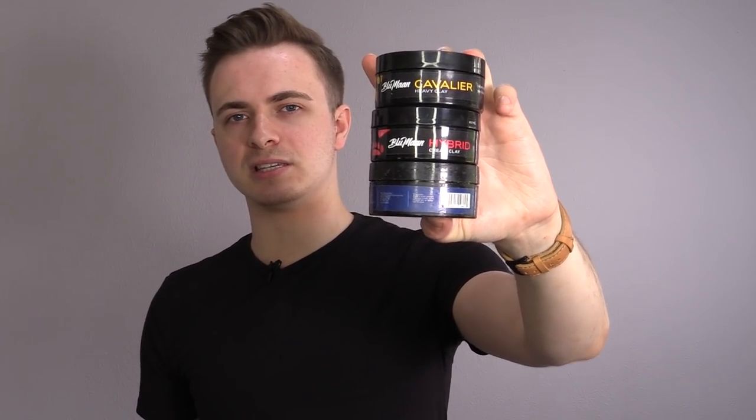Blue Man is one of those hair styling brands that I've been certainly very critical of in the past. I've reviewed all these: the original by Blue Man, then the Cavalier Clay, followed by the Hybrid Cream Clay. And in all truth, none of these particularly excited me. For my hair, at least, there seemed to be a lot better options than these at the same price or even at lower prices.